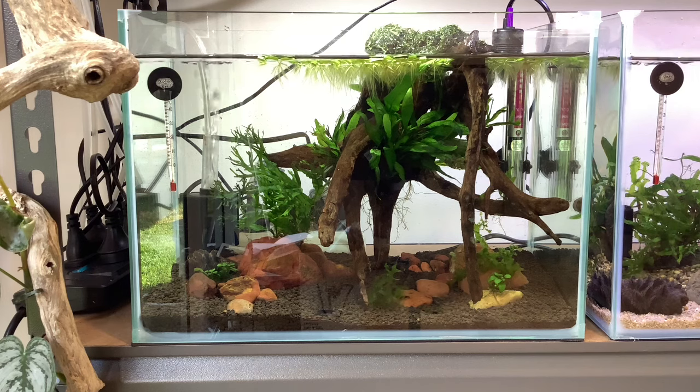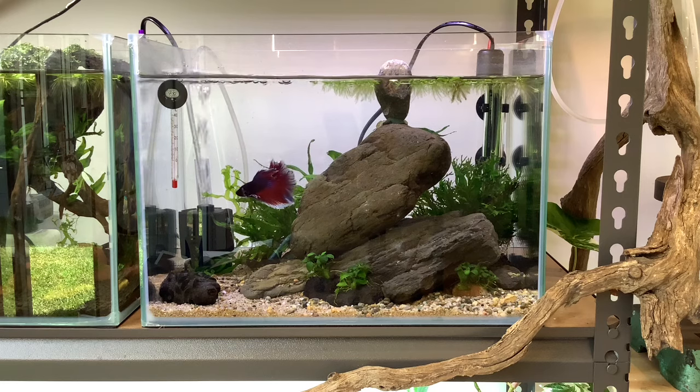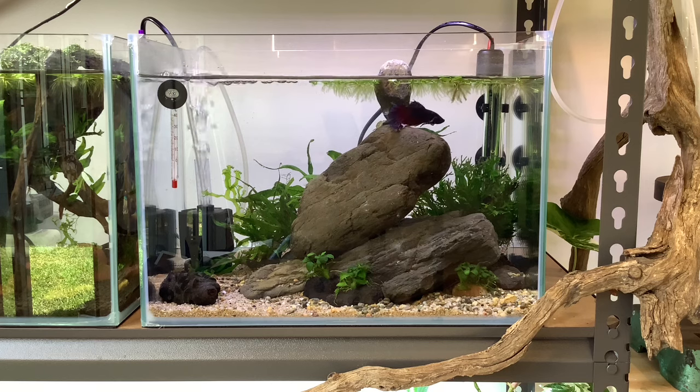Tank number three is the old betta tank that I had — it now holds 10 blue dream shrimp which have been through some troubles but they all seem to be doing quite well now. Tank number four has my beautiful betta in it and it's doing really well. It's got a lot of java and floating plants in it and the betta is loving it — look how cool he is.